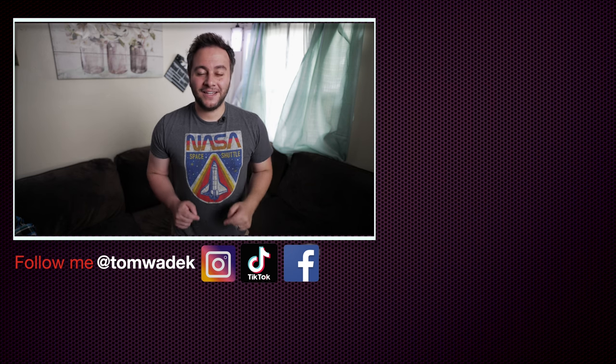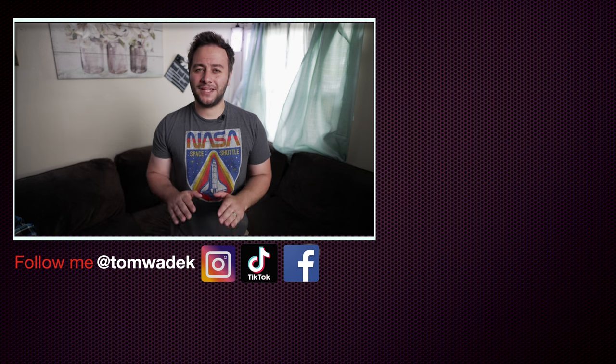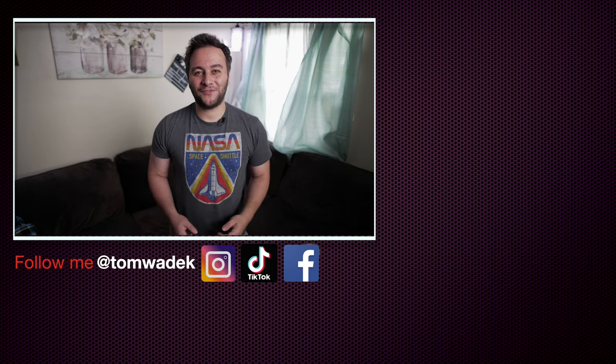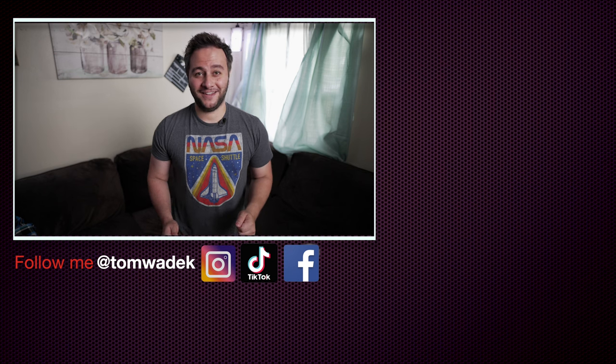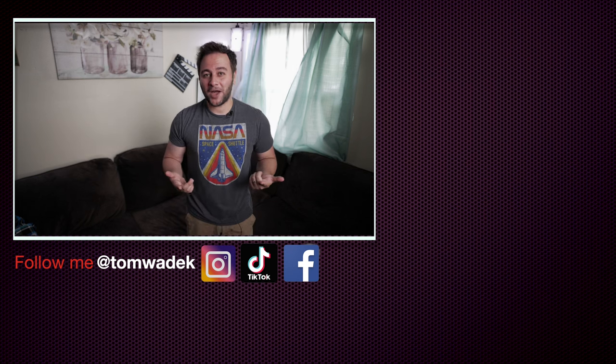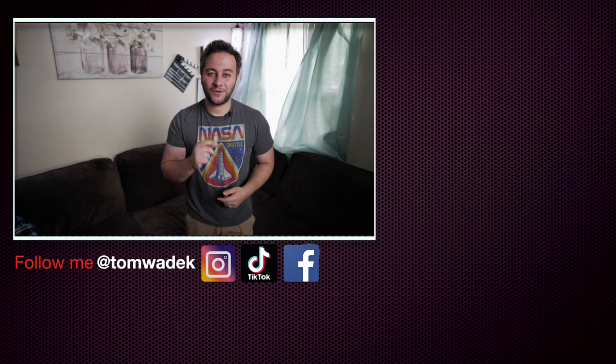If you enjoyed this video, please like, subscribe, and hit that notification bell so you get notified of my next video. And if you can, please share with your family and friends — I would really appreciate it. Here's some more content that I think you guys are really going to enjoy. As always, thanks for watching and I'll catch you guys on the next one. Take care.